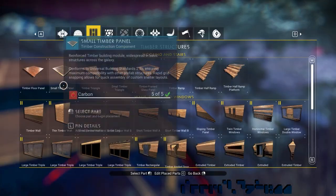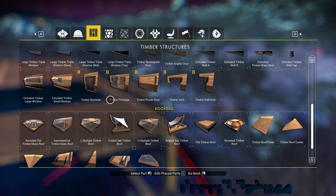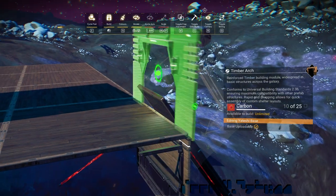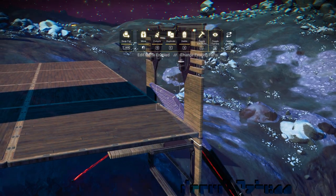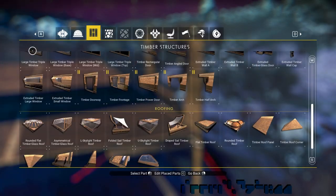We repeat this process until we're satisfied we have enough. At the top of the slope, we'll place an arch.